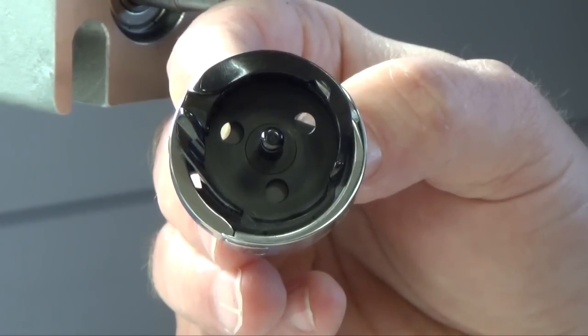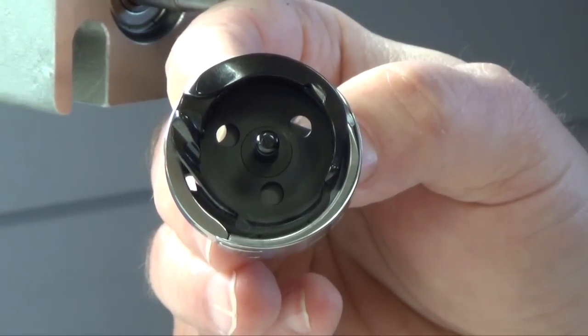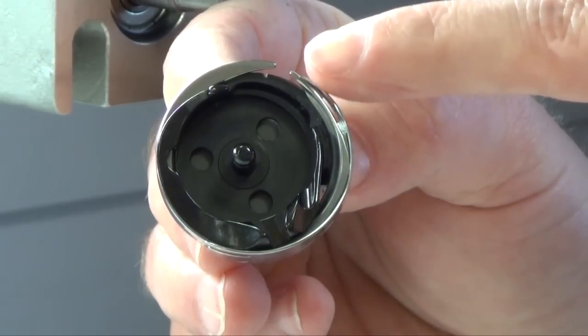The hook device has two pieces. The black part has to be rotated so that the open part is on top. Also make sure that the peak is on top as well.